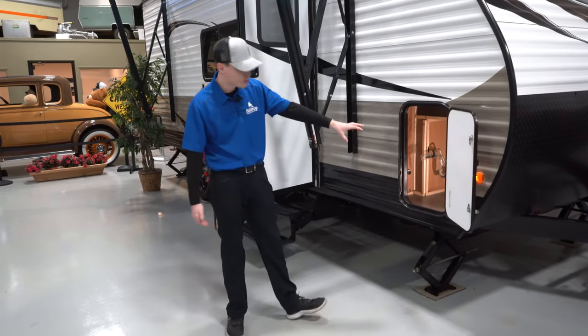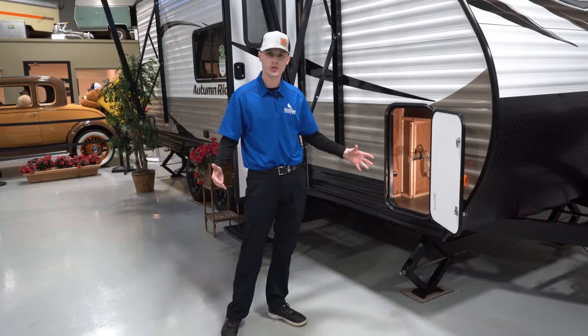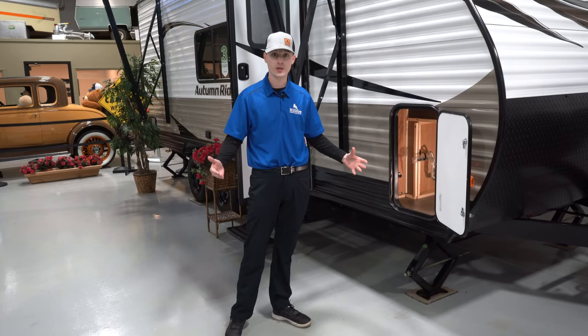Coming down through, you do have some nice pass-through storage compartments here. It's always nice to have outside storage for a camper — for your lawn chairs, for your grills — instead of having to pack everything up in the camper or in your vehicle.